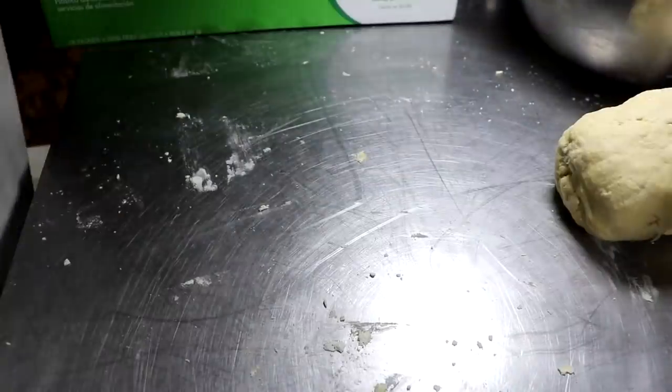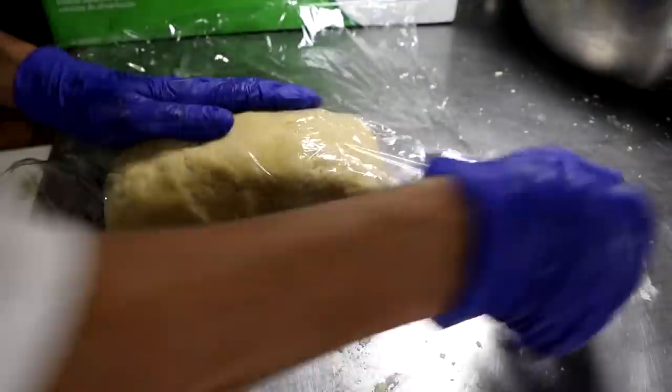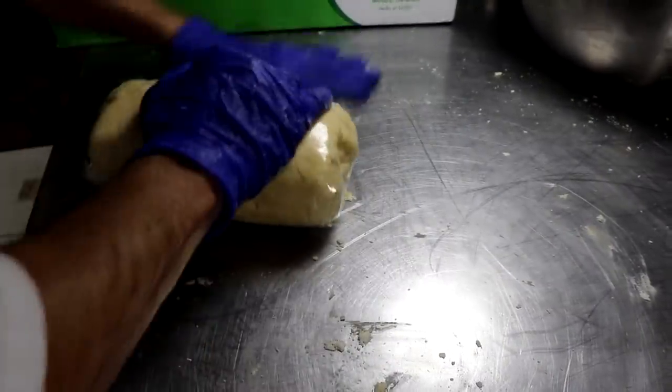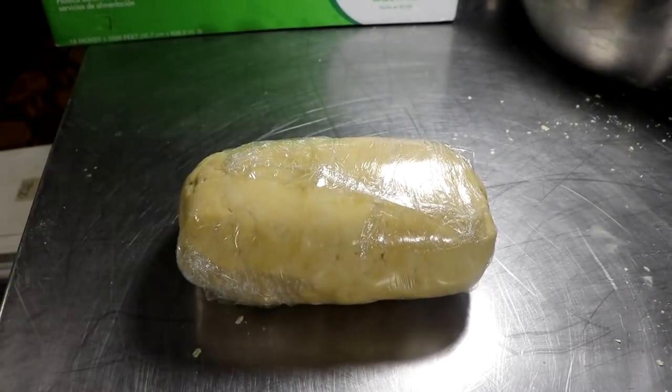Once you do that, wrap it in saran wrap and pop it in the fridge for anywhere between three hours to overnight. Then we're going to move on to the next step. Once the dough is in the fridge, you can go ahead and start working on the filling.